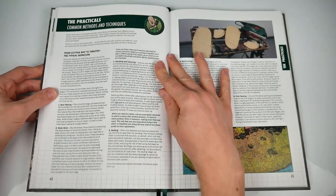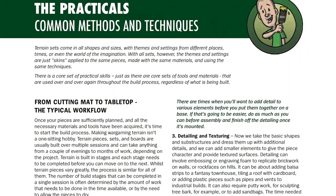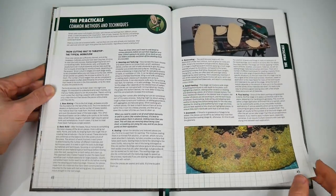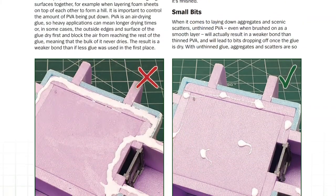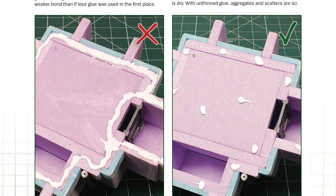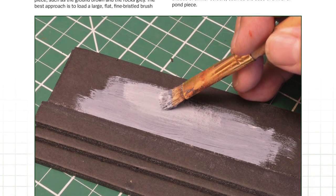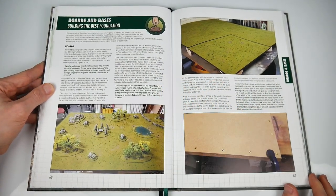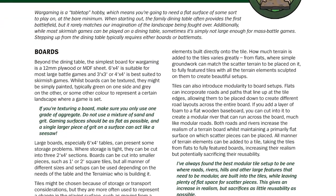The practicals chapter takes us to page 67, and moves us from the tools of the trade to the tricks of the trade — or to be more precise, common methods and techniques. There's workflow in general, before elements such as sticking, cutting, glooping, and painting get the full treatment. At page 68, we finally get to a terrain-specific element, and actually look at the making of a gaming board itself, along with the shapes to go on it. Great stuff once more.